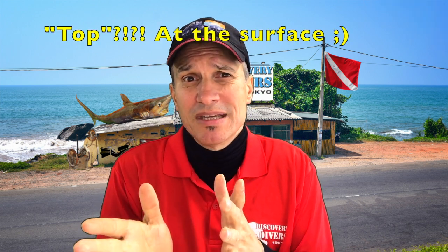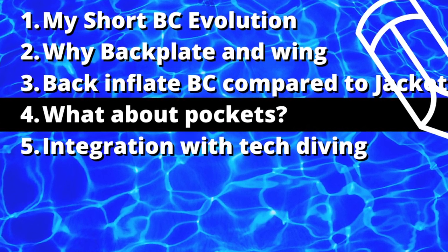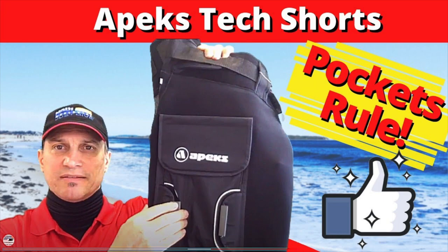One of the other demerits of a jacket-style BC, besides the lack of general fit to your body and stability — the tank can be rolling — is what can happen at the surface. When someone really inflates it, because the air bladder comes all the way around your body, some people could have their lungs squeezed when the bladder is full or nearly fully inflated. At the surface some people, when they fully inflate it, they can't breathe, or their breathing is reduced. One other factor I had to consider when switching to backplate and wing was pockets — I was losing my pockets. I thought about adding pockets onto the webbing, but once I really thought about it, I said that's what I'm trying to escape. There was really only one answer: pocket shorts. And that's the direction I went.